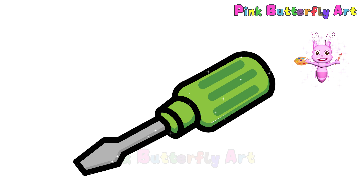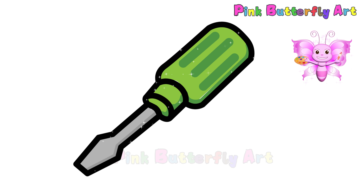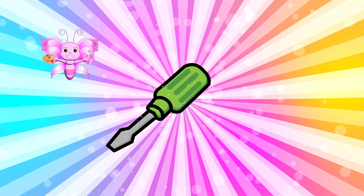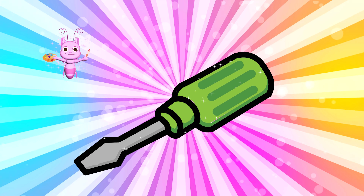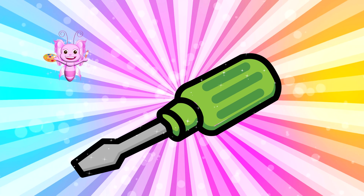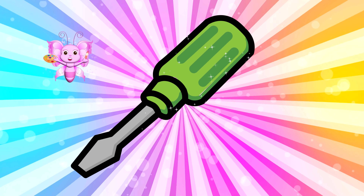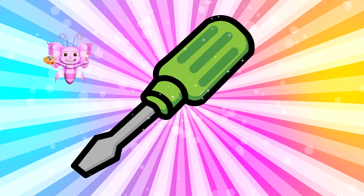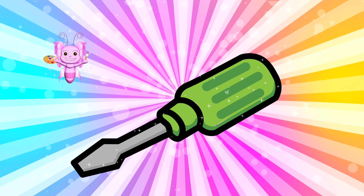Your screwdriver looks amazing too, I'm sure! I really appreciate you drawing with me today. Don't forget to show your artwork to someone special, and I'll see you next time for more drawing fun!